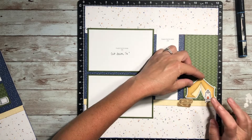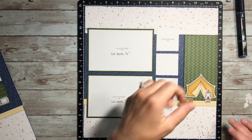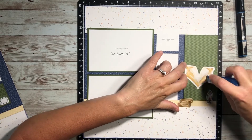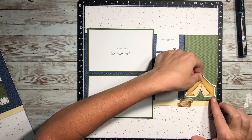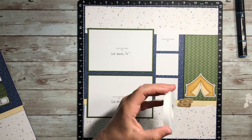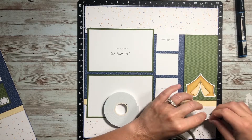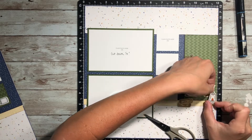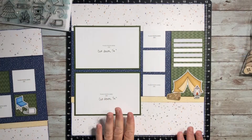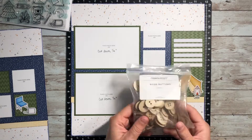On my right hand side of this layout, I want to put the tent down flat and then pop up a few things around it. This is a cute little tent — we weren't even actually tent camping, but it was too cute not to use. I'm going to put the lantern in front of it on some foam tape, kind of like a little scene. And then later I will cut some strips of white cardstock and put them above the tent right here — that's going to be where my journaling goes.